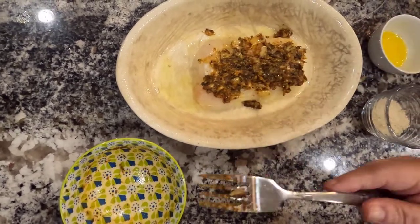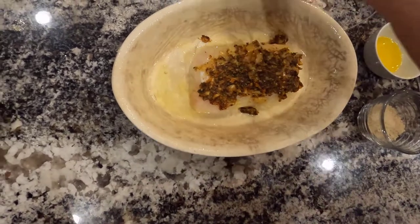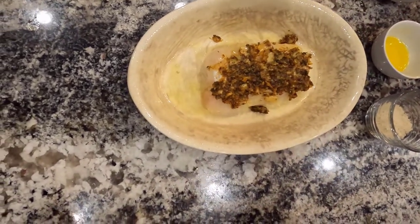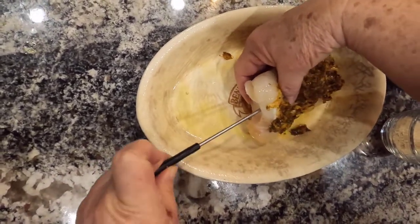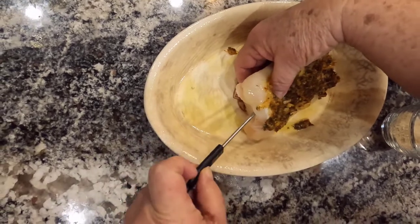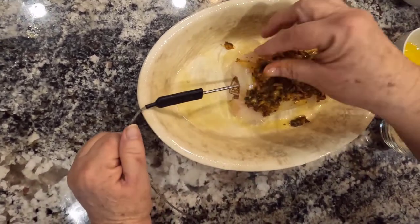Now, before I get too far ahead, I want to insert my probe, because I want to cook this to an internal temperature of 140 degrees. I want to put it at the thickest piece of the cod, right down here in the center, just like that.